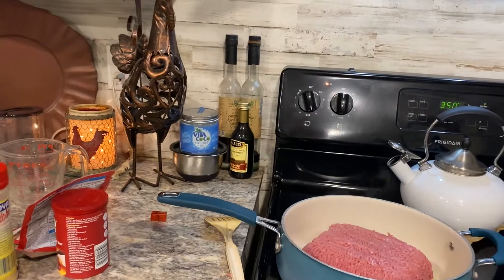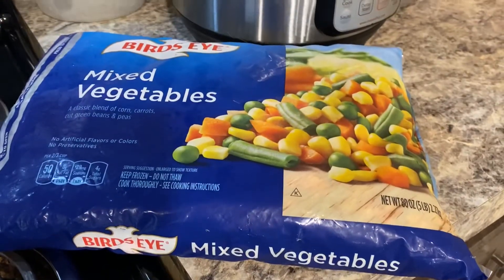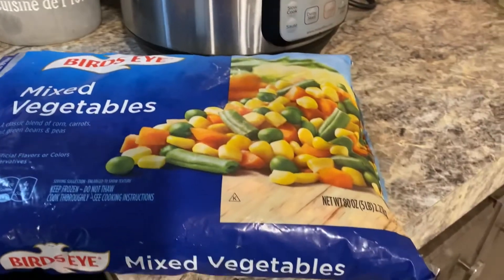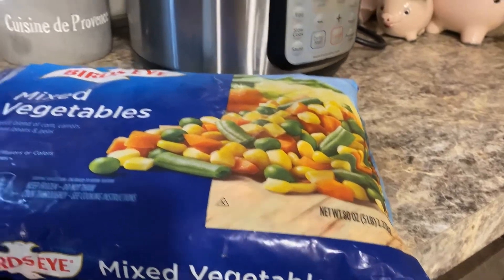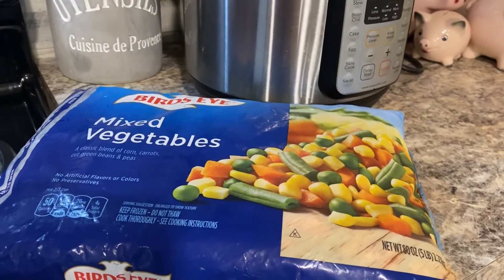You're also going to need mixed vegetables. I prefer the mixed vegetables that don't have lima beans — not a lima bean fan. So this is just green beans, carrots, corn, and peas. You're not going to need the whole bag, only about two to three cups.